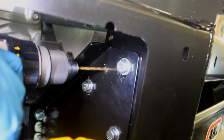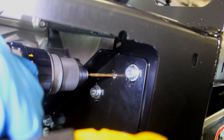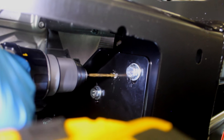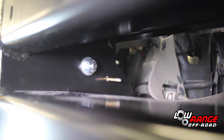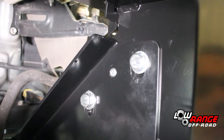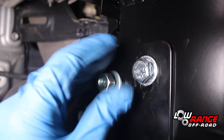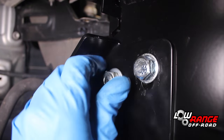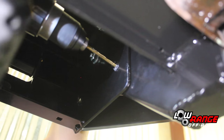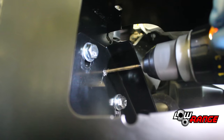Now that the bull bar is properly positioned and the six attaching bolts have been torqued to spec, drill the pinning holes. Beginning at the upper hole on the passenger side, pilot drill the first hole using a 3/8 inch drill bit. Then enlarge the hole with a half inch drill bit. Once the hole is drilled, install a supplied M10 by 1.5 by 30 millimeter bolt and secure it with a flat washer and an M10 by 1.5 nut. Tighten the nut to 32 foot-pounds. Repeat this same procedure on the passenger side bottom, driver's side bottom, and the driver's side top pinning bolts.